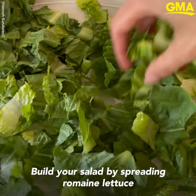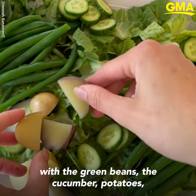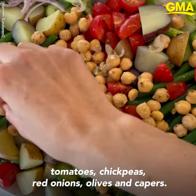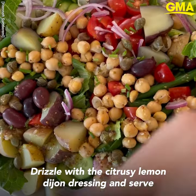Build your salad by spreading romaine lettuce on a large serving platter and arrange with the green beans, cucumber, potatoes, tomatoes, chickpeas, red onions, olives, and capers. Drizzle with the citrusy lemon Dijon dressing and serve.